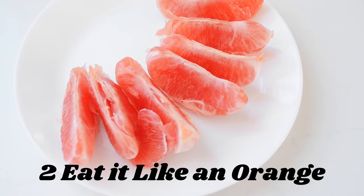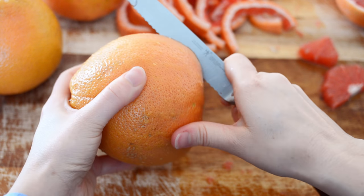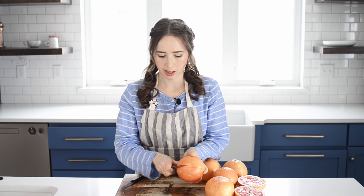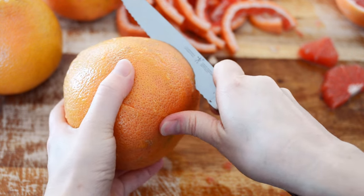Method number two I'll call the eat-it-like-an-orange method. All you do is take your knife and run it along all around the grapefruit, then rotate it and make another slice all the way around. Just make sure that you're not cutting down all the way into the flesh of the grapefruit, because that can make it harder to take off the peel.